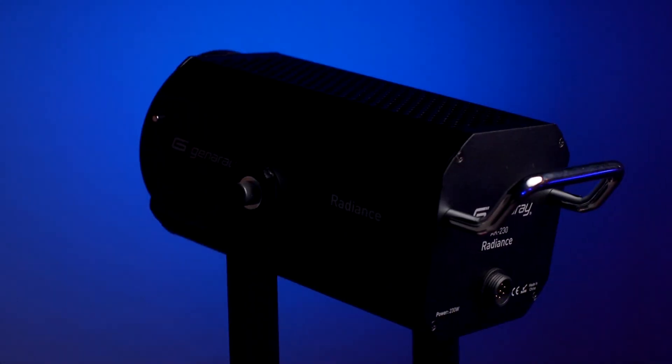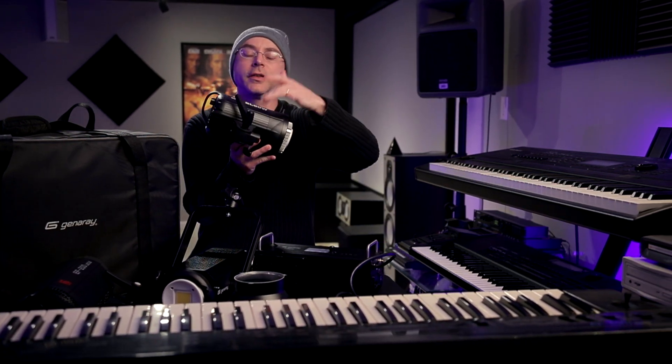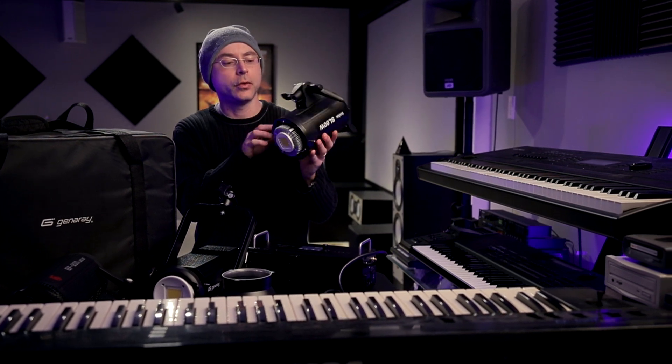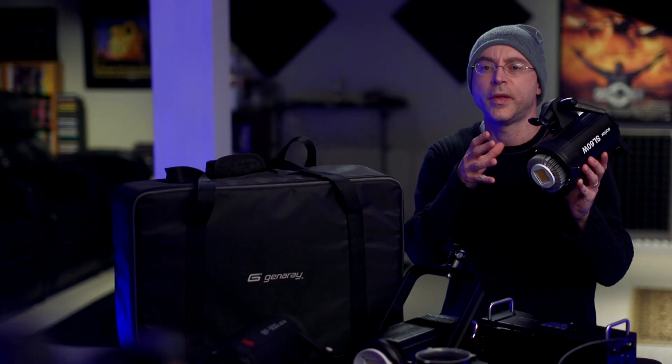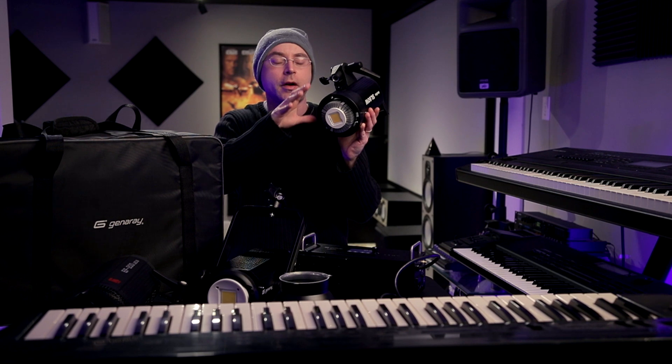Not too long ago, I used to be shooting still with my ARRI tungsten lighting, because in most cases it's still the most beautiful way to light a scene — with of course the disadvantages of the light getting too hot. A lot of LEDs on the market have flickering issues, like the very popular Godox SL60W. Those lights use something called pulse width modulation, a technology where the LEDs shut off on and on very fast — that's how you dim the lights.